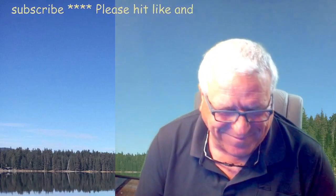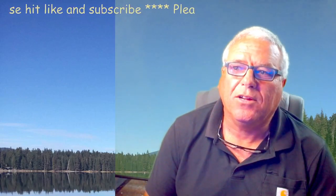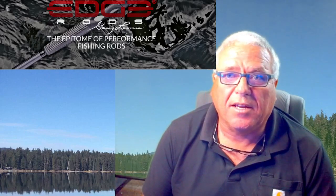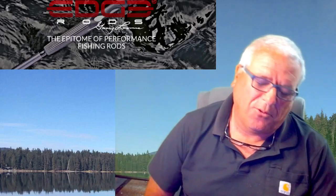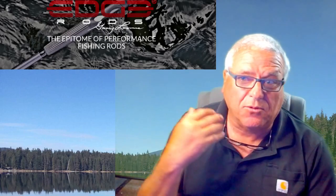Welcome back everybody. We are going to talk about something cool - Gary Loomis Edge rods. Gary Loomis a while back had cancer and got a very pessimistic diagnosis. They told him to sell everything, so he sold his company. Then he lived, and a friend wanted to make a rod for a shootout in Portland, Oregon, and thus Edge was actually created.